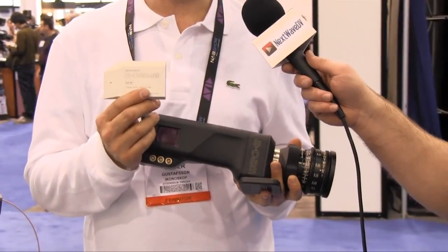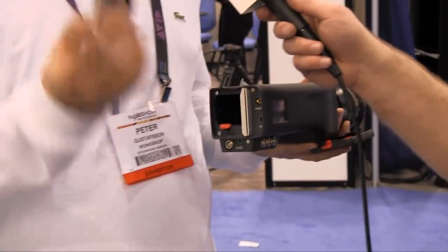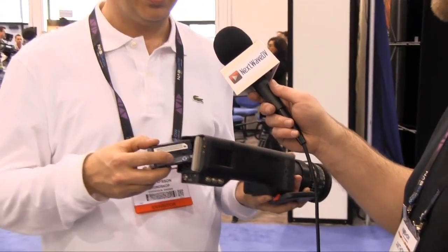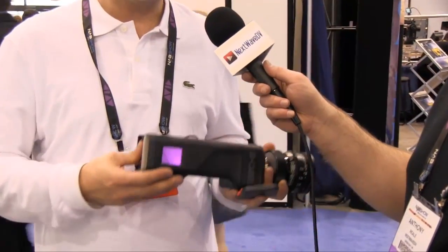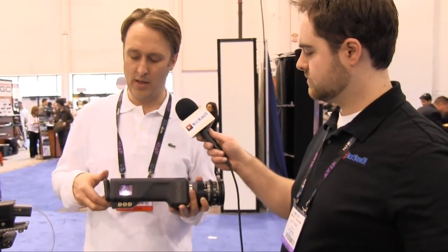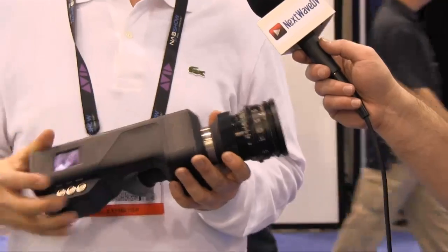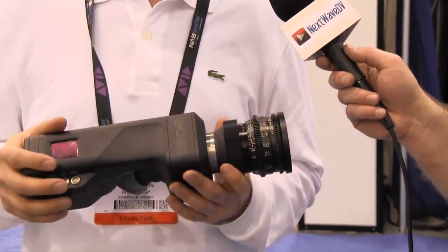It records onto small memory cards that we make. This one is 160 gigabytes and stores about 30 minutes of footage at 25 frames. It has an onboard Sony battery that lasts about an hour. It's very light — about 3 pounds or 1.5 kilos without the lens. And it comes with four different lens mounts: PL, C mount, IMS, or Leica M mount.